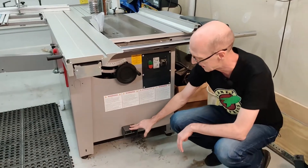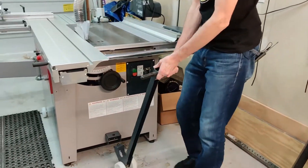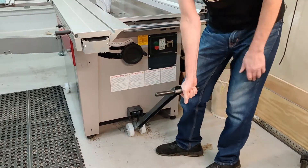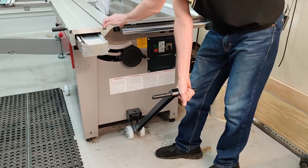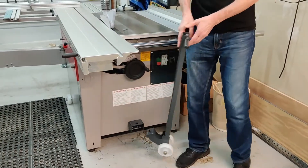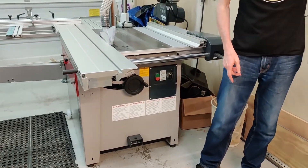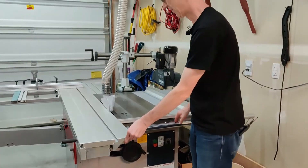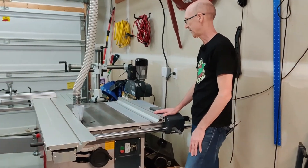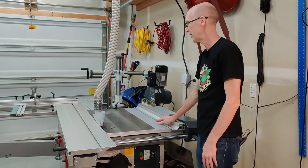Down here is the bracket for moving the saw around. Not that I plan on moving it very often, but it is very heavy so you need something. Up here the table is 40 inches deep, I believe — I'd have to double check that.